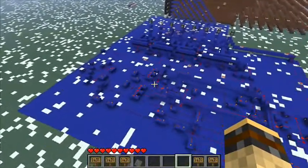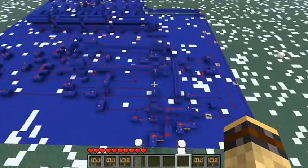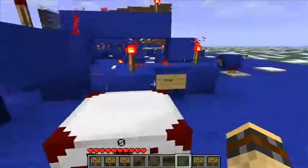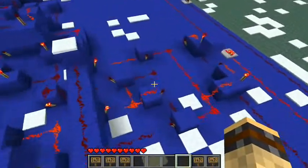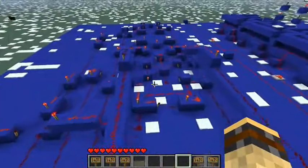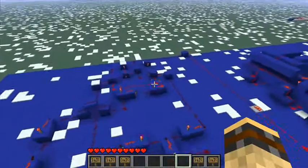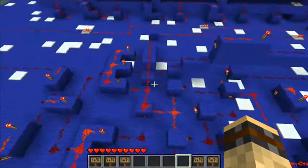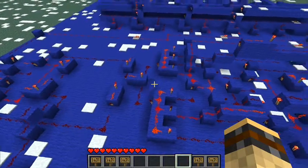Here we have an up and down counter, which is basically a 3-bit counter which can go either up or down. This is the button for up and here is the button for down. The way it works is we have 3 JK flip flops — here is the first, here is the second, and right there at the end is the third. In between them we have AND gates which connect to the pulse, and it checks what the input is and what the output is and acts accordingly.